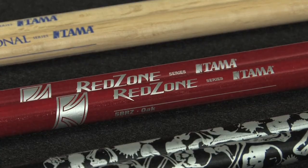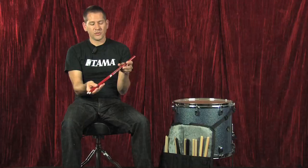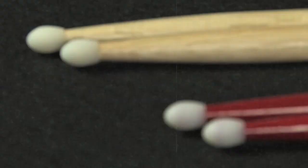These are the Red Zone sticks. These are designed with a power hitter in mind. They're a little bit longer than a traditional stick and they feature a nylon tip, which is great for attack.